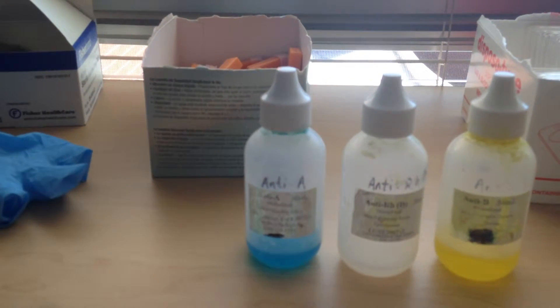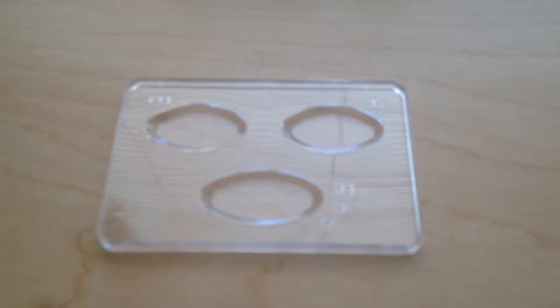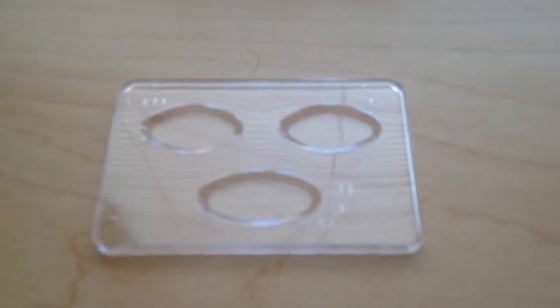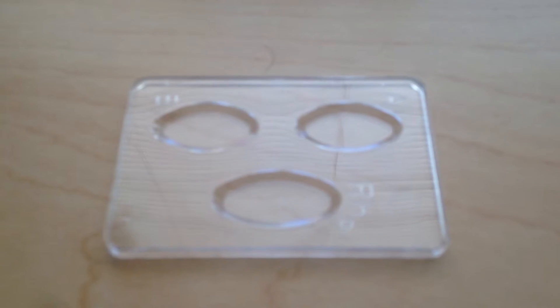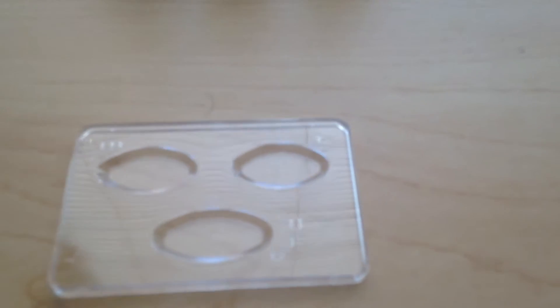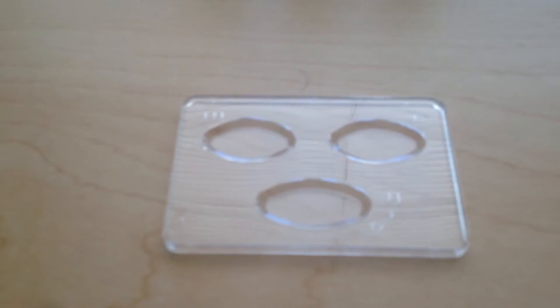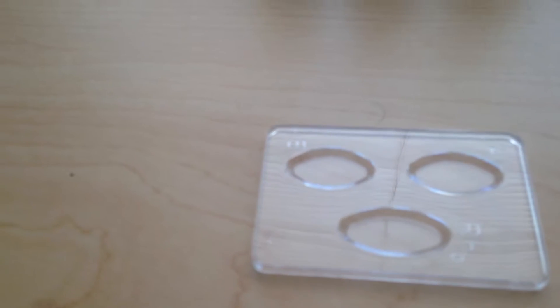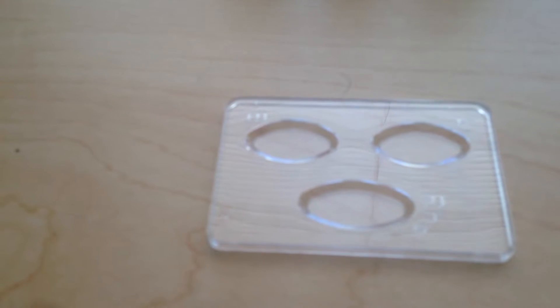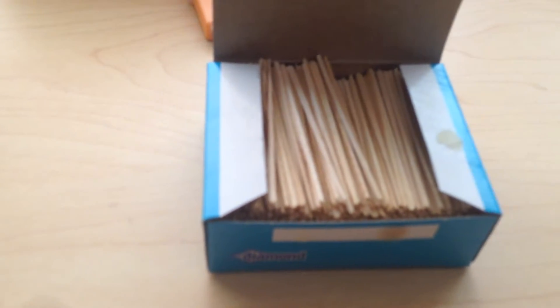For blood typing you also need the plastic container — it has three wells — and you put three drops of blood, one in each of those three places. You also need sticks to mix the blood with the serum. These toothpicks are used to mix the serum with the blood.